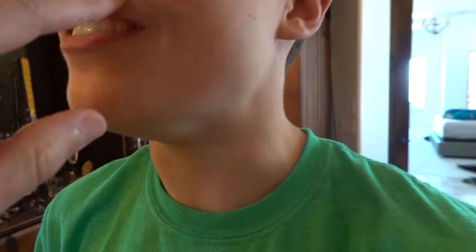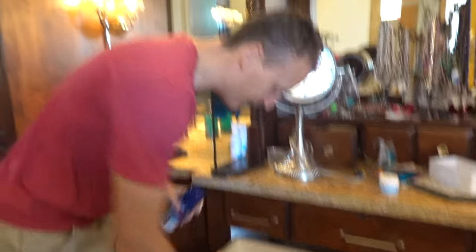Hey dad, are you shaving? Yeah, what's up? I was gonna ask you if I could shave. You don't need to shave. Yeah, I do. What are you talking about? Look at this. Does he have anything there? Yeah, I do. What is that? You guys see something? He's got a dirty lip. It's dirty. Just wash it off with some water. But it's been there for like a few weeks now. I should shave it. It's fuzzy. Alright, fine.